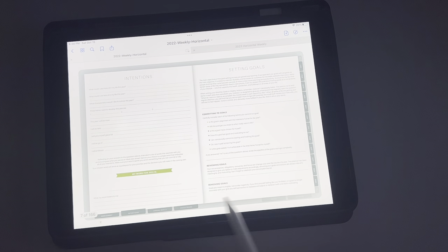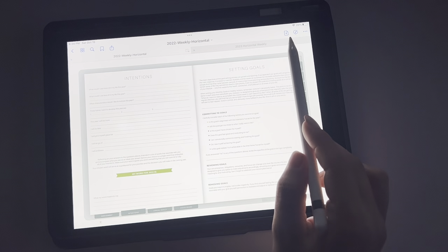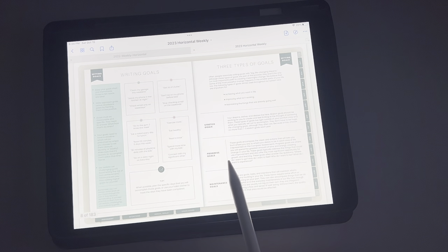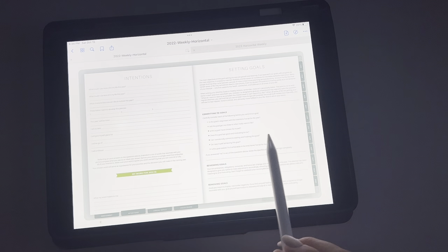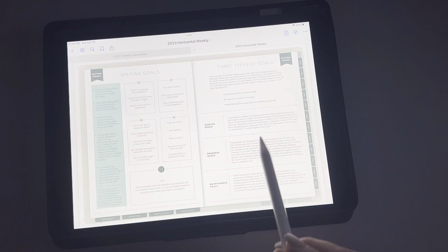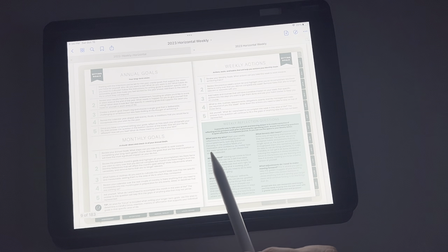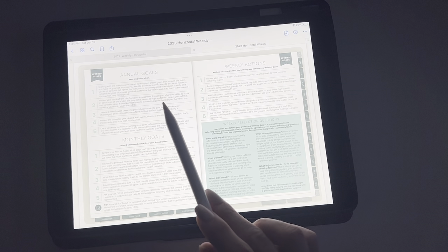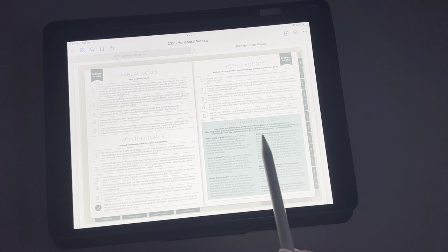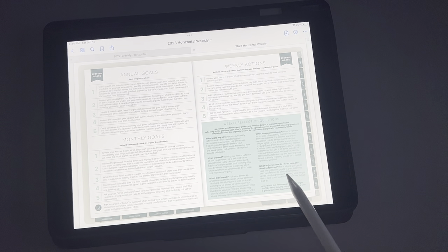This is what last year's looked like, just a little bit different. Then we're going to go into more about writing your goals and the different types of goals — very similar to last year, just drawn out differently. You have the difference between your annual goals, monthly goals, and weekly actions. And then questions to ask yourself: what were your wins, what worked, what didn't work, what lessons did I learn, and what adjustments do I need to make going forward?